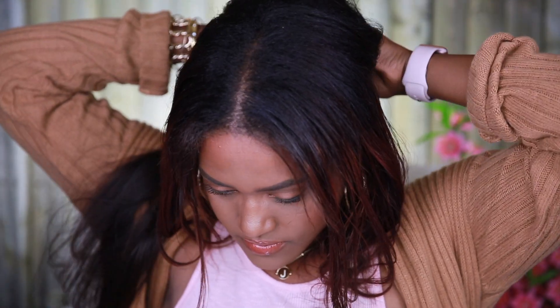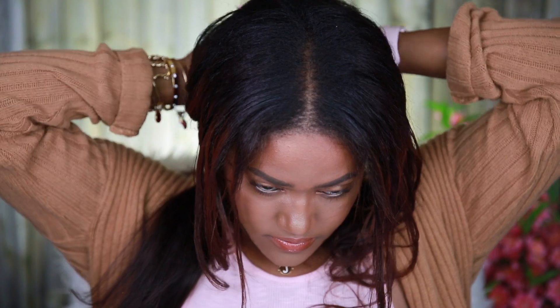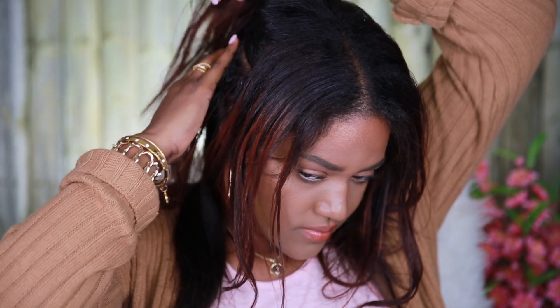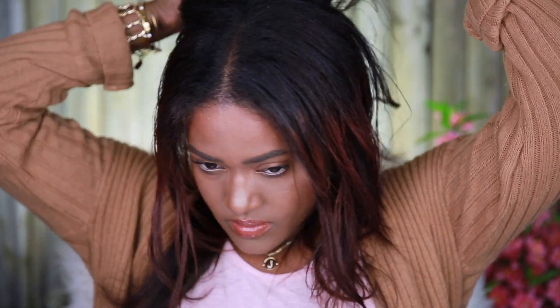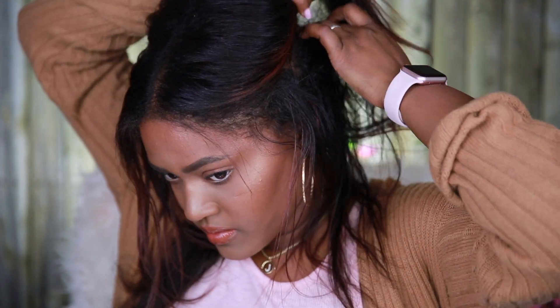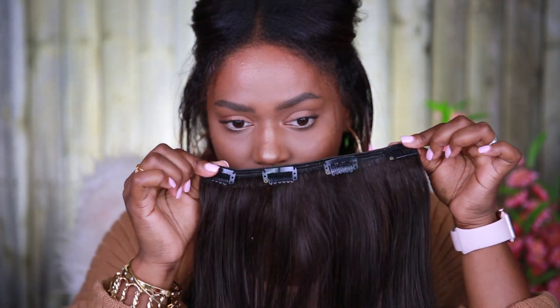I take the three-clip weft and clip the middle one first, then I clip the two outer clips into my hair, and it stays in really securely. I'm using color 2, which is like a chocolate brown. Since my hair was dyed into an auburn type of color, it's not exactly black at the moment. I like the brown because I feel like it blends a lot better than black. I will be dyeing my hair soon so I'm going to get a new set, but for now this is the one I'm using. I like to blend it out with a brush in between.